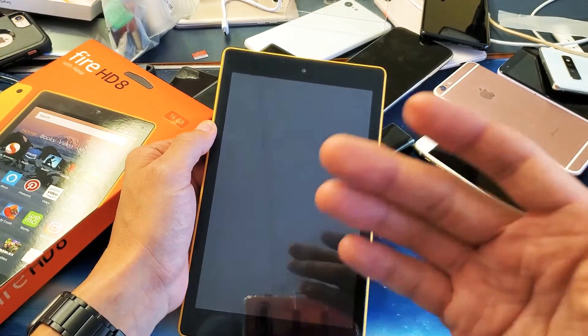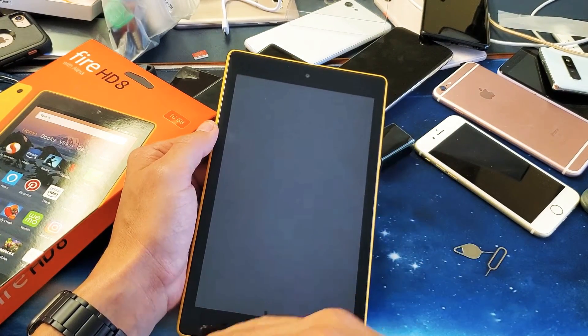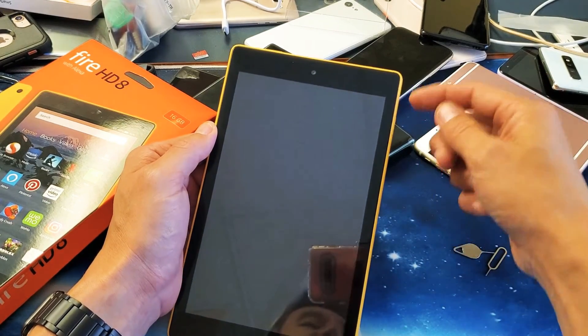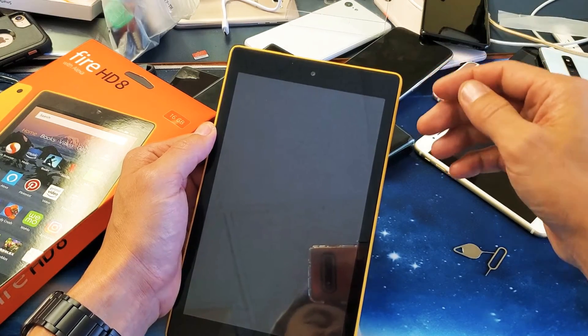Basically the tablet is currently off now. The thing is, if you have a black screen of death, you're not going to know when the screen goes black because it's already black. So basically just hold it down for like 30 seconds — press and hold the power button for 30 seconds and then let go.